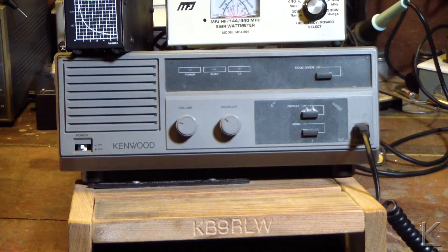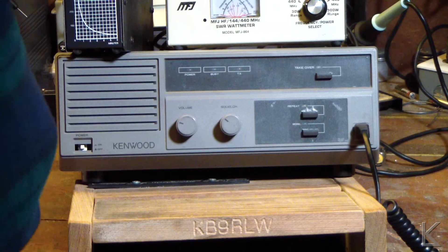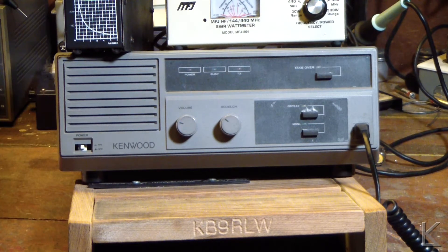This is a 35-watt repeater designed for the commercial band. The model number is TKR820-N-A.